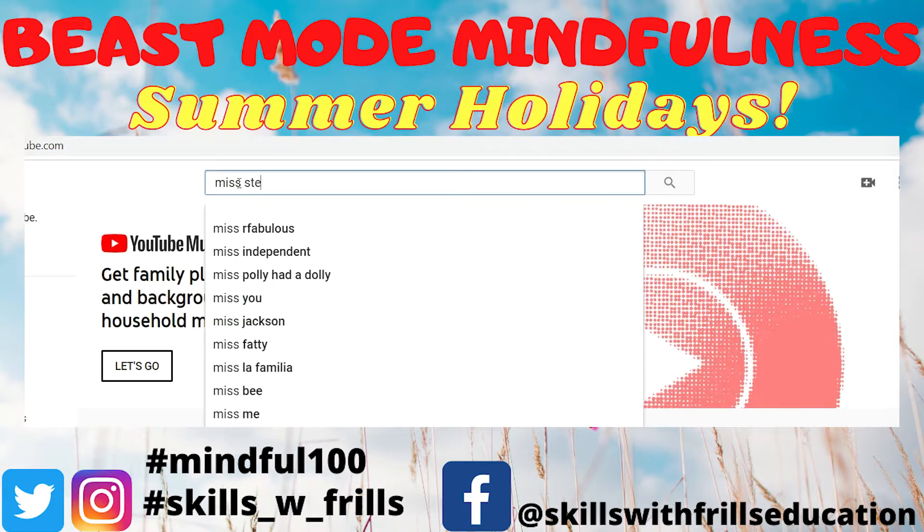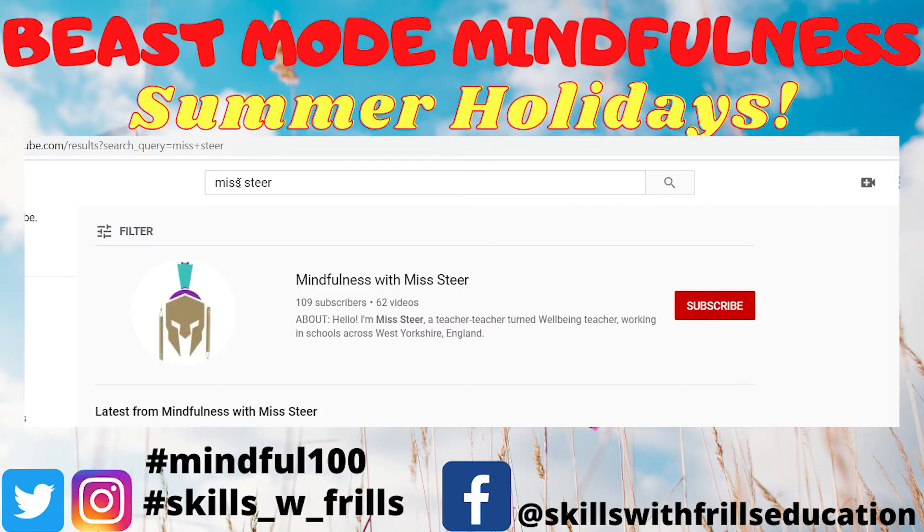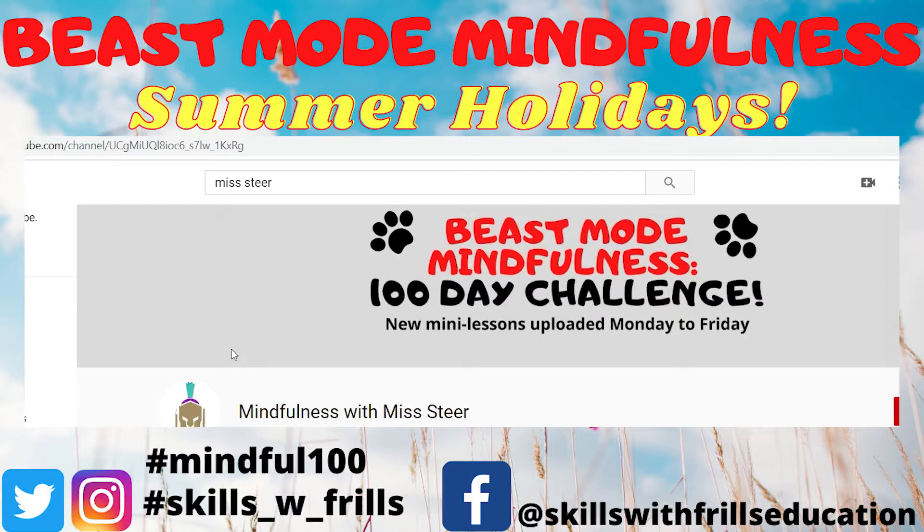If you're looking for the channel, just type my name, Miss Steer — that's S-T-E-E-R — into YouTube. Don't miss out on the chance to experience this summer holidays like you've never experienced it before, in the present moment. See you soon!